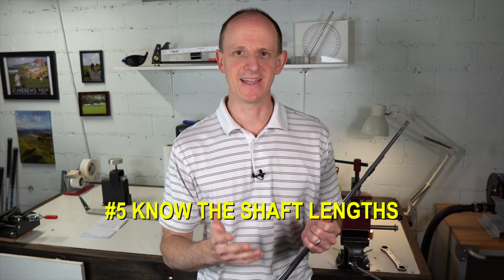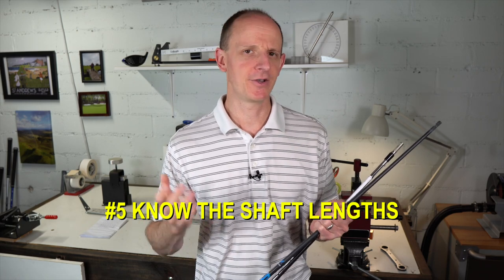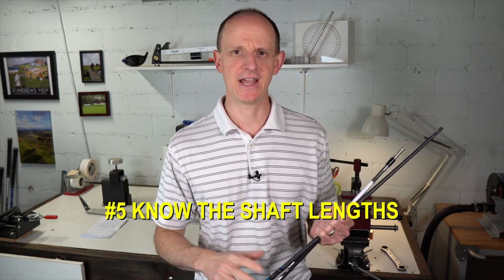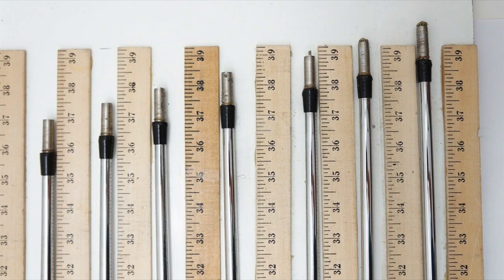Number five: know the shaft lengths that you're buying. When you go online, on eBay, or on forum marketplaces looking for shafts, good sellers will show you the actual lengths of the shafts up against a yardstick, ruler, or measuring tape so you know exactly how long each shaft is. If you are buying shaft pulls, you always want to see images of the shafts next to a tape measure or something similar showing you exact lengths.